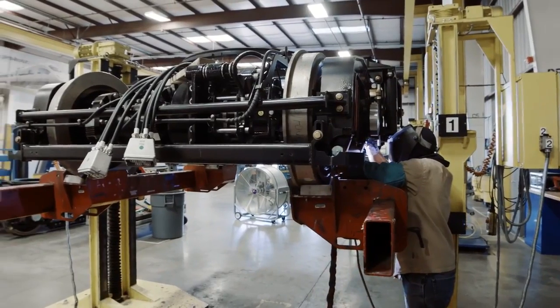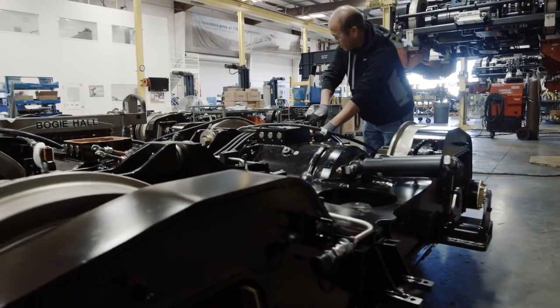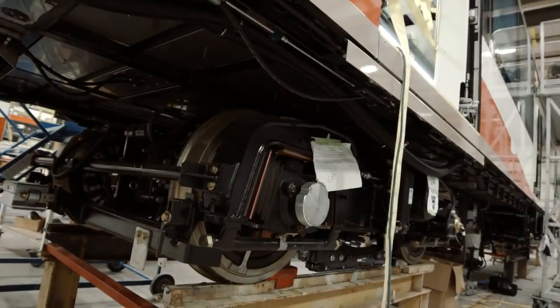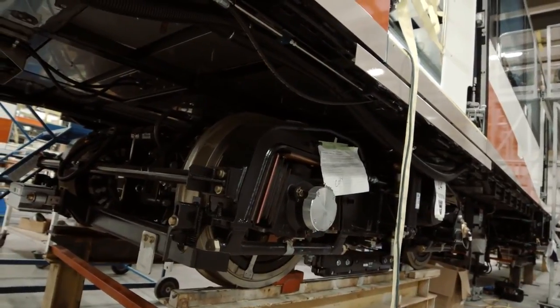We take the wheel set into the final assembly area, where we implement the braking system, the hydraulics for the braking system, the wires, the harnesses, and the axles. When we're done with the wheel set manufacturing, we integrate the wheel set into our light rail product.